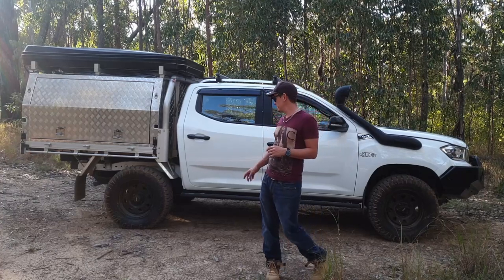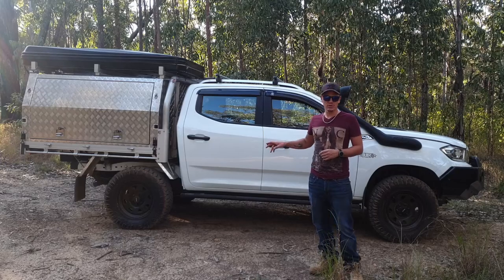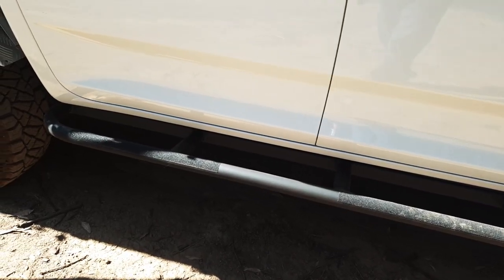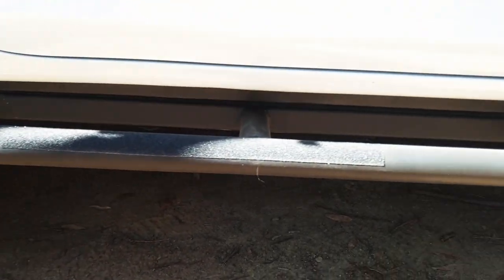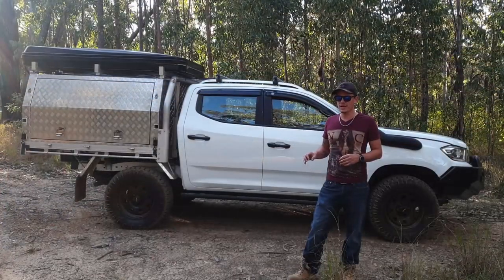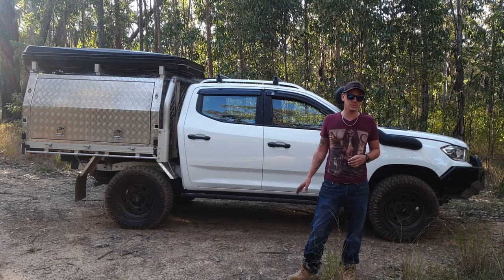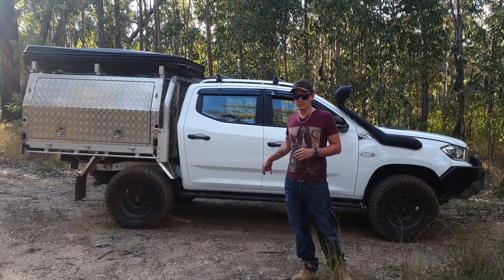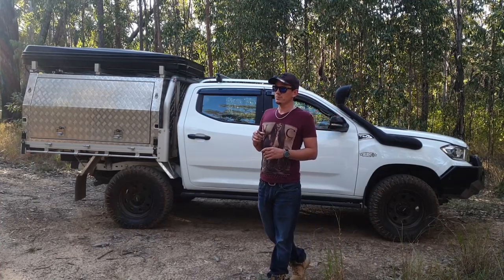Moving around to the side — one of the first things you might notice is that I've got custom side steps. They were made by another member of the LDD community. They've really held their own for clearance — I've come down on them a few times and they've definitely saved my doors. The factory ones would have been destroyed by now. I've just re-sprayed them in the last couple of days because of where they've had impact and protected the car.